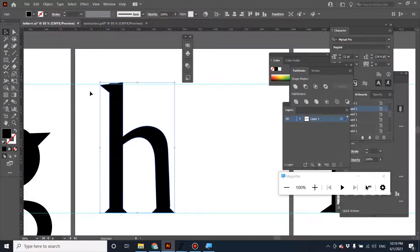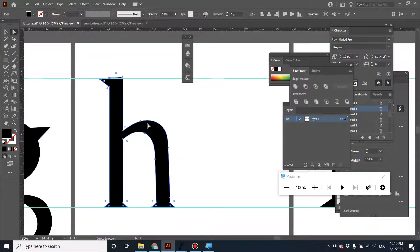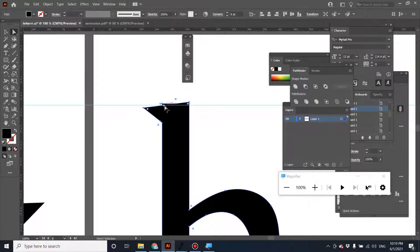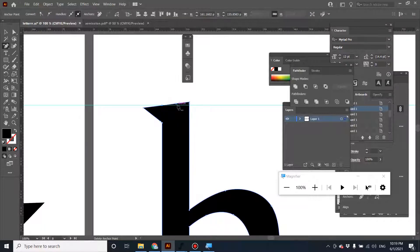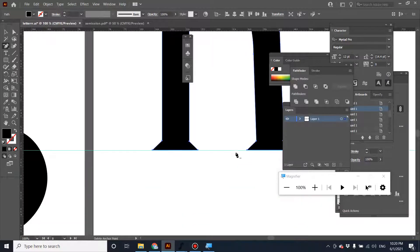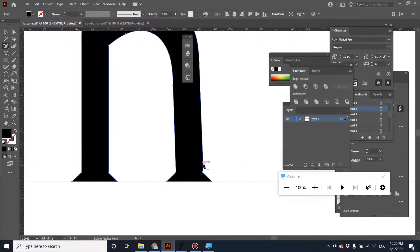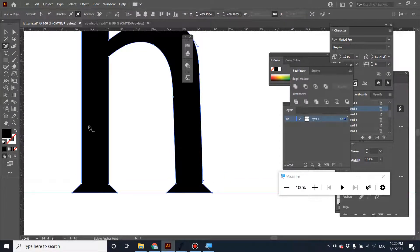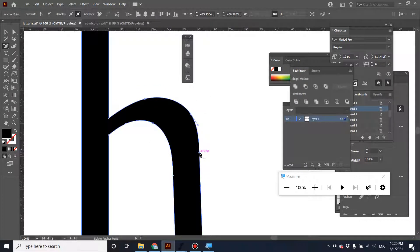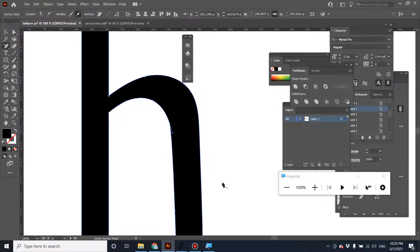Let's check this other character. As you might notice, there are a lot of unnecessary vertices here, so just delete them. But if you delete some vertices and it changes the letter form, then don't do that. Make sure you only delete things that are truly unnecessary. If it's a Bezier curve then it's not a problem — keep it.